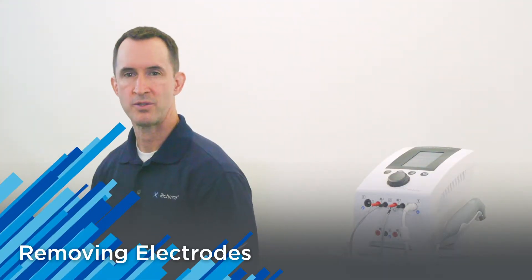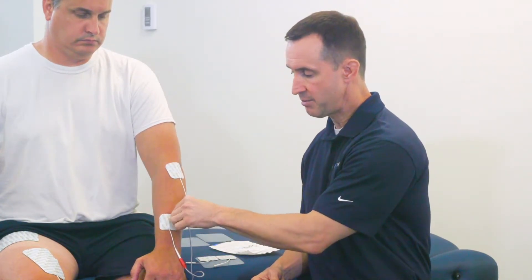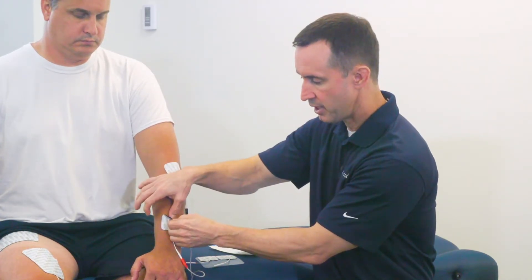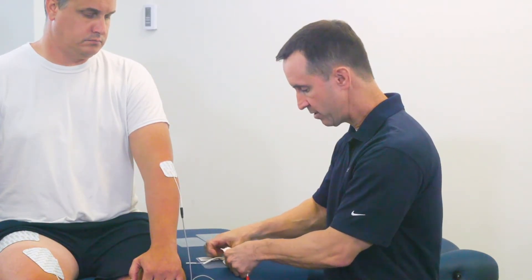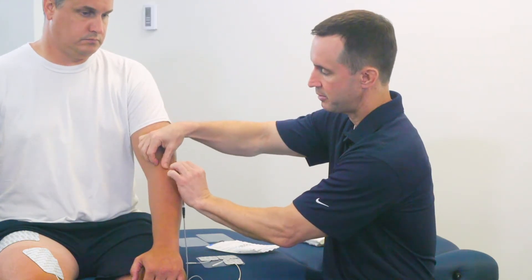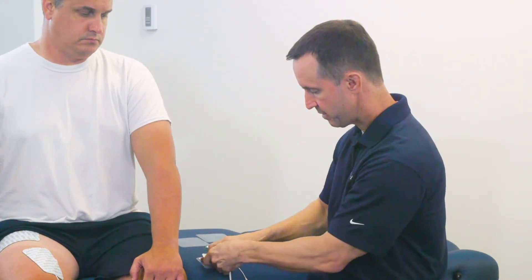Let's review the proper way to remove electrodes from the patient at the end of a treatment session. What you want to avoid is grabbing onto the pigtail and pulling from that direction — you'll definitely reduce the life of that electrode by pulling on the pigtail too much. The proper way is to take your thumb and forefinger, peel up an edge, and use your other hand to hold down the patient's tissue as you gently peel back the electrode. Simply place it back on the backing it came with, and do the same thing with the second electrode.